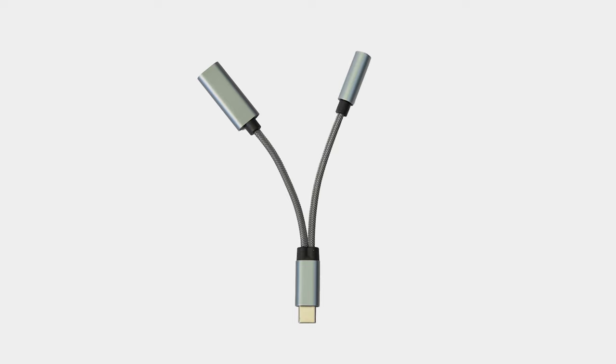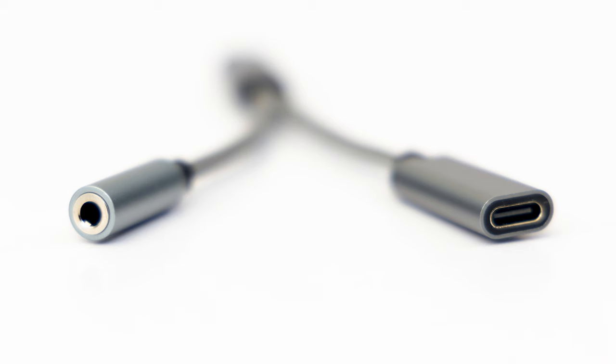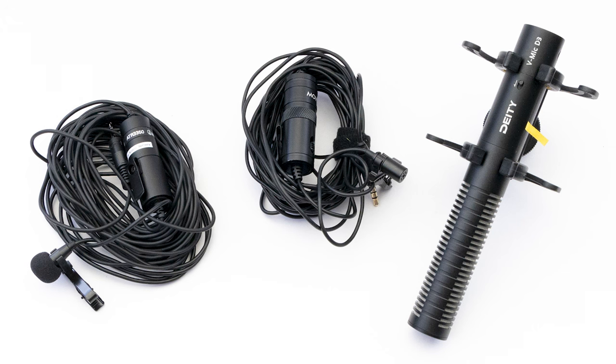You can see that it's a Y-splitter type of adapter. The USB-C connector plugs into the phone. Then you have two short cables, each with a connector on the end. One is a 3.5mm TRRS headphone jack socket that I'll plug the microphones into. The other is a USB-C socket to allow charging of your phone whilst you're recording.